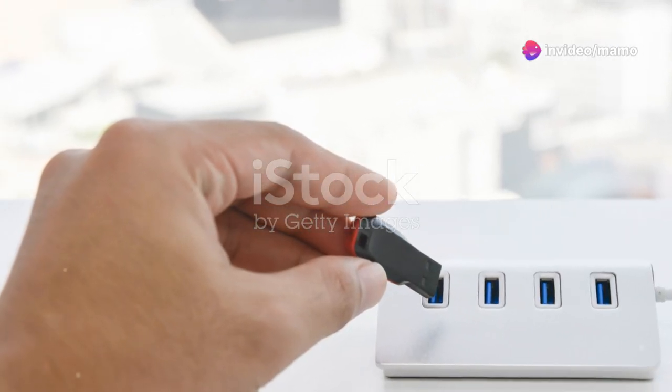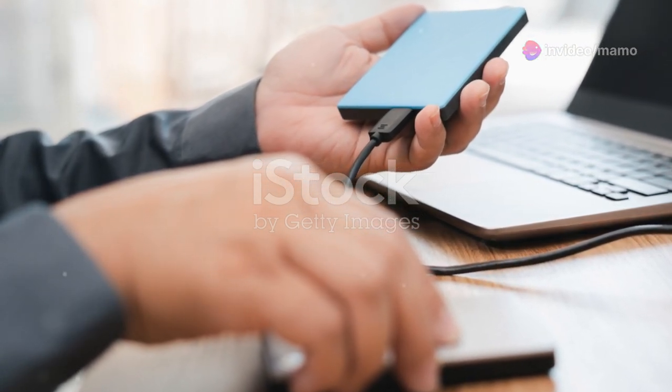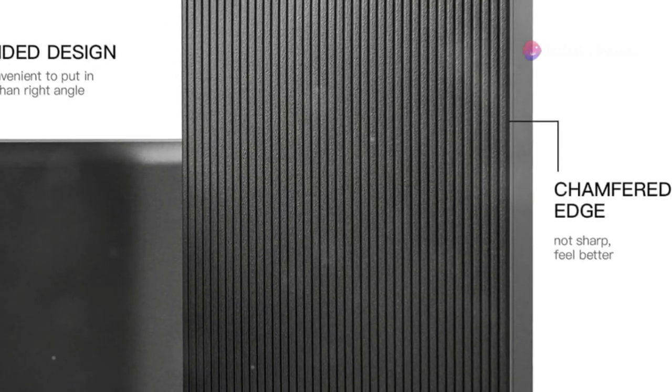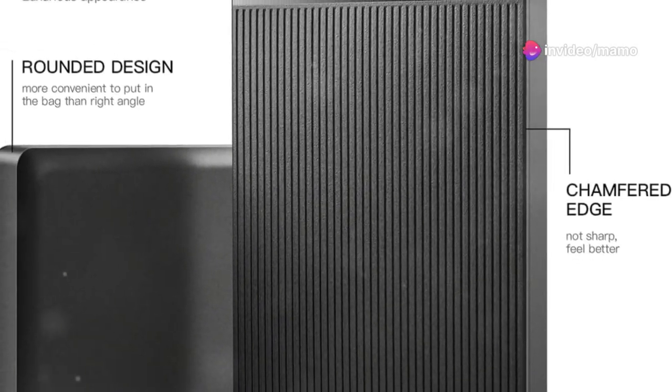And the best part? It's plug-and-play. No complicated software installations, no time-consuming setups — just connect it to your device and you're ready to roll. The hard disk chip is also wrapped with an aluminum anti-interference layer, boosting heat dissipation and protecting your precious data.